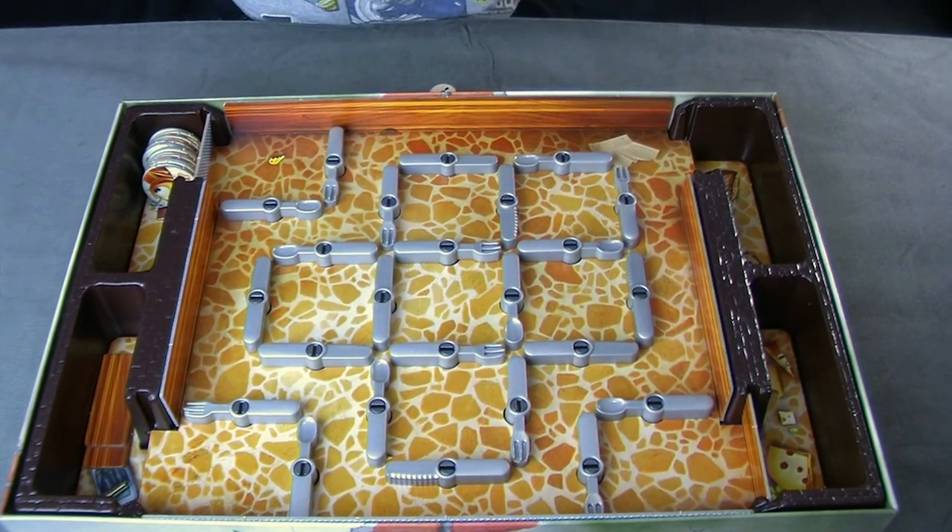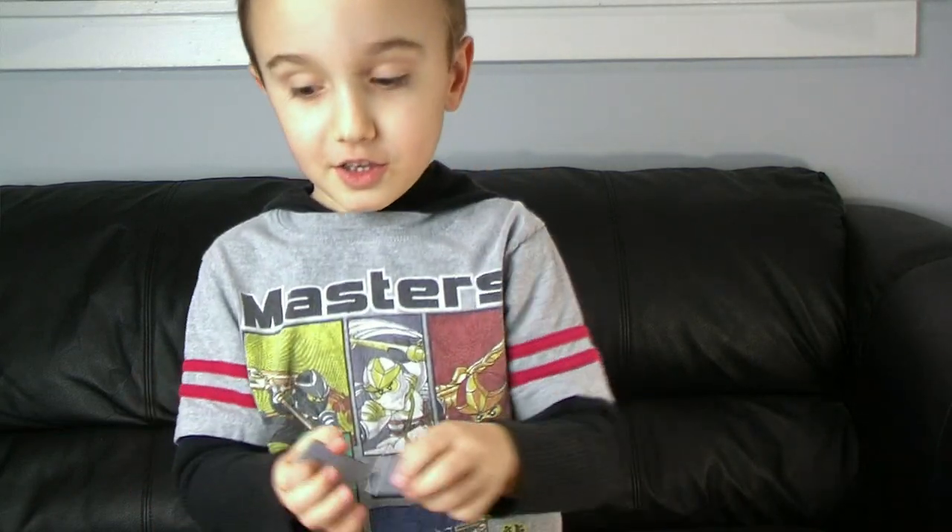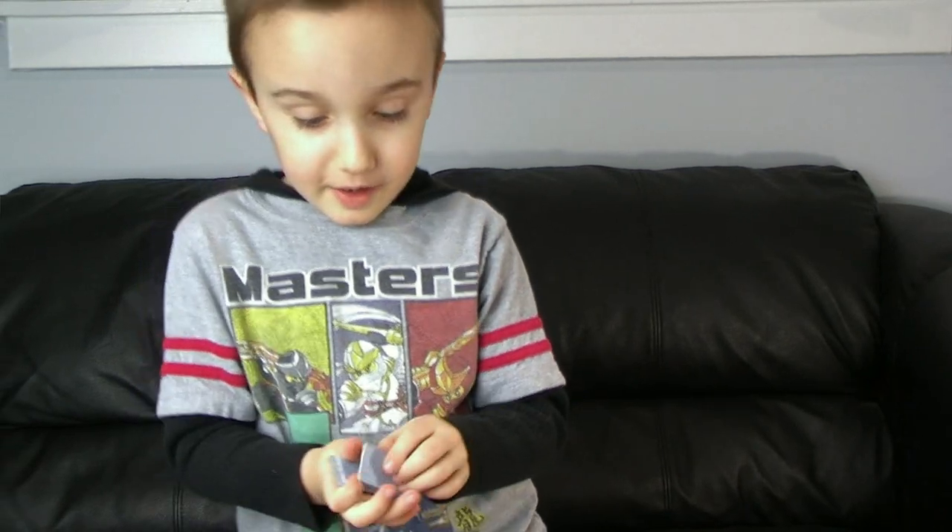Now it's the next round. That's how you play Bugs in the Kitchen. This is a really fun game. I really love it — I like how they did the artwork.